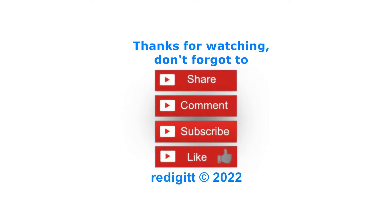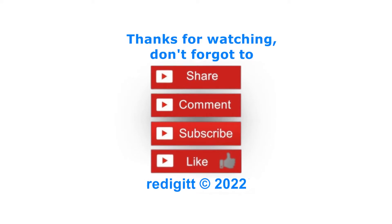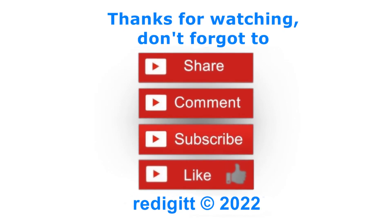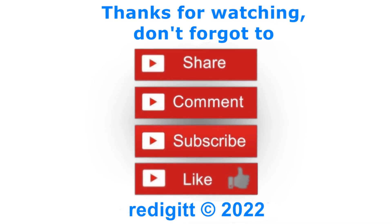I can tell just by ear that the fan is no longer so noisy — I did a good job. In my next video, I will upgrade the CPU for this Sony VAIO laptop. Thanks for watching, don't forget to share, comment, like, and subscribe. See you next time, goodbye.